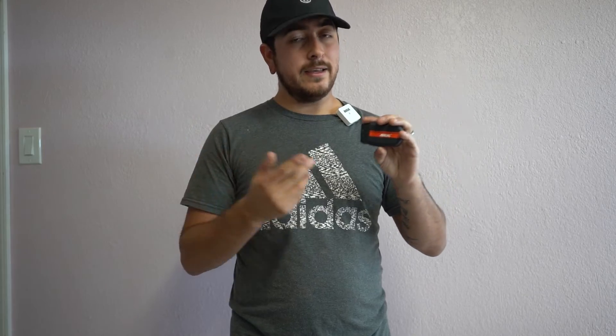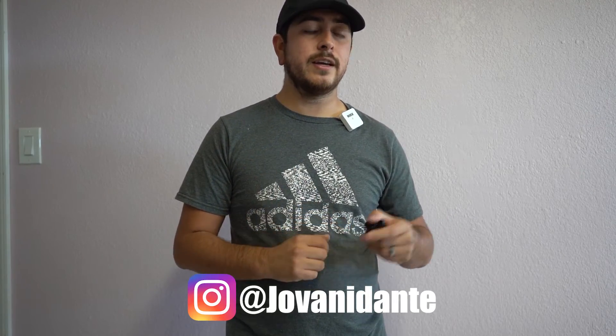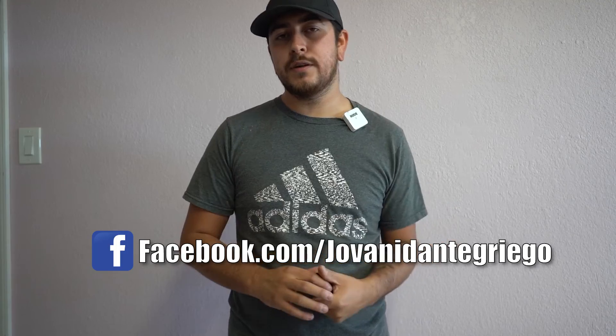Overall, whether it be the OnSell or another OBD2 scan tool, this one isn't bad for the price and I think it's worth it in the long run to get one, whether it be $10, $15, or $30 like this OnSell. That's it for this video — I hope you guys enjoyed it. If you have any questions, you can find me on Instagram at Giovanni Dante, or on Facebook at facebook.com/GiovanniDanteGriego. Like and subscribe if you want more reviews like this one. I'll see you guys in the next one.